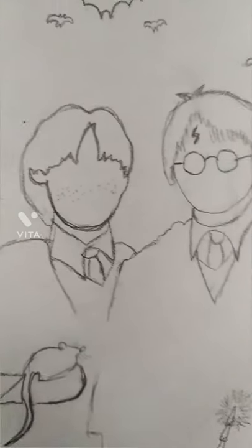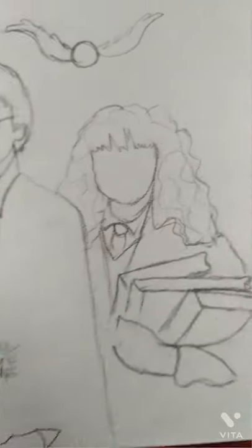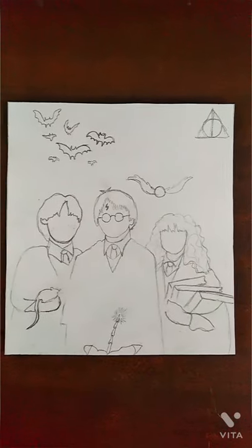Hello everyone, so let's paint Harry Potter, Ron Weasley and Hermione Granger, the golden trio.